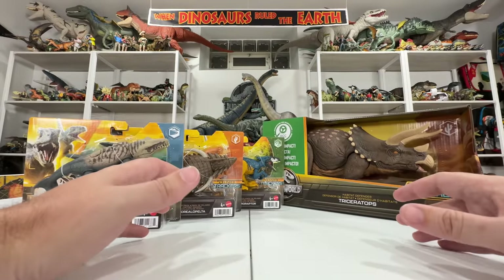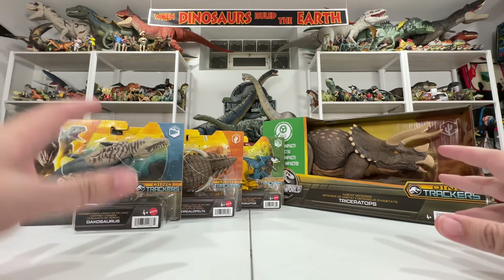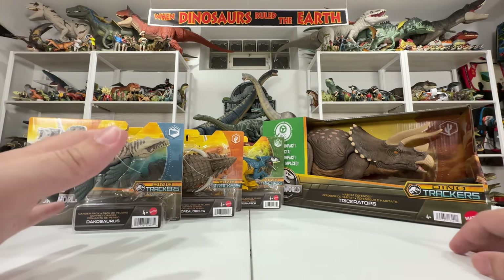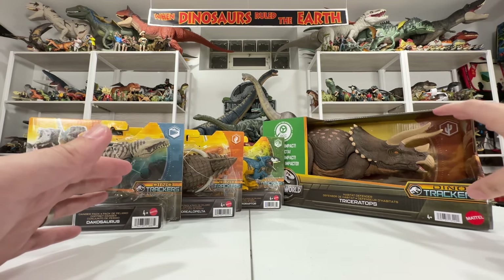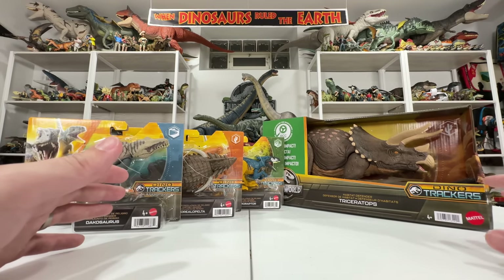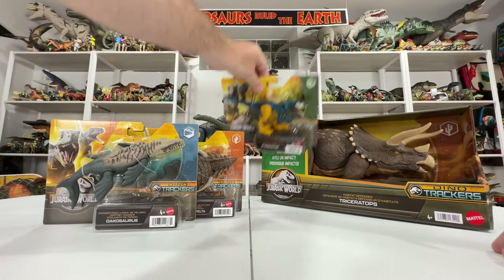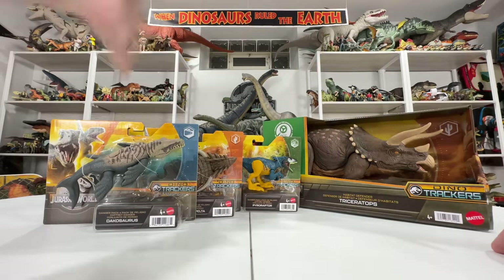Hey everyone, Collect Jurassic back with another Mattel Jurassic World toy unboxing. We have a lot of cool figures to unbox and review today, with lots of comparisons. The main star today is the Habitat Defender Triceratops — Mattel's biggest Triceratops figure yet. We also have the latest wave of Danger Pack releases: Dachosaurus, Boreopelta, and Pyro Raptor with that parrot-inspired feathering — really colorful stuff.